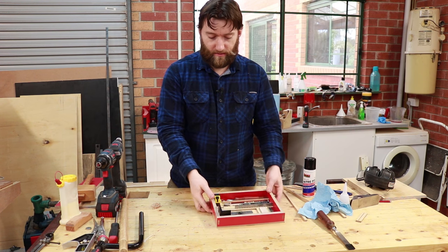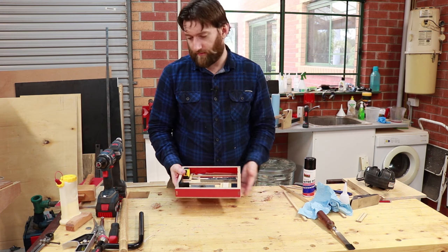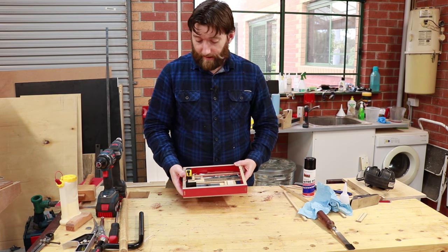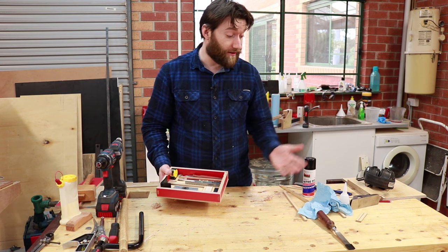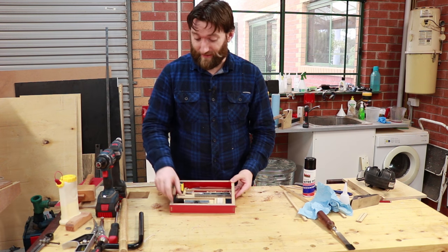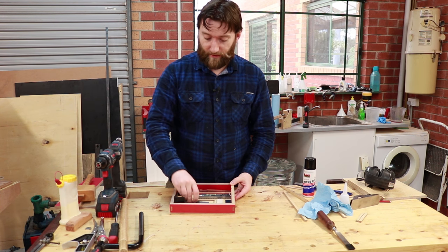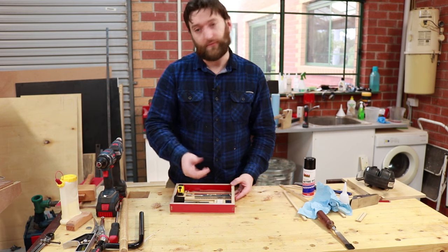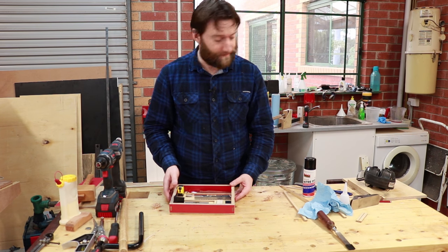When I'm at the bench I can take the whole drawer out. I've got all my tools that I use on every single project, and when I'm working on the bench I actually have somewhere to place everything so everything can go back in and be nice and safe — so I don't knock it onto the concrete floor and ruin my square or something like that.